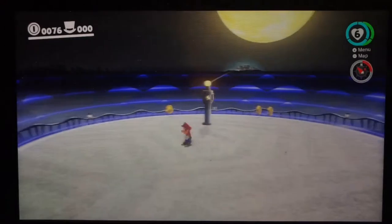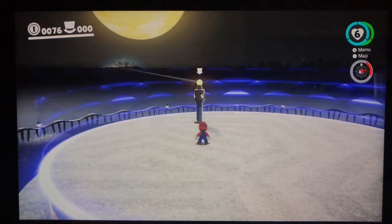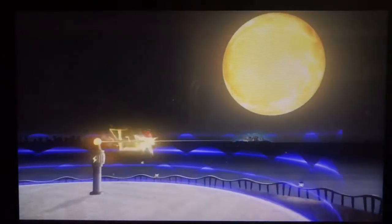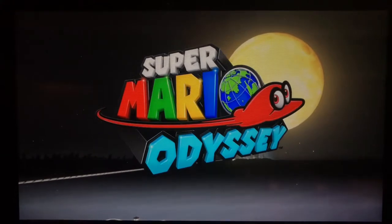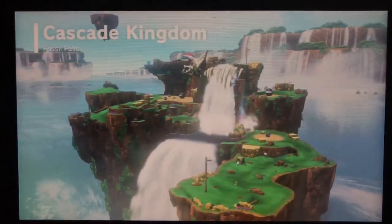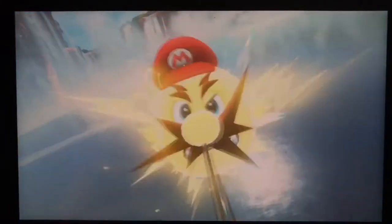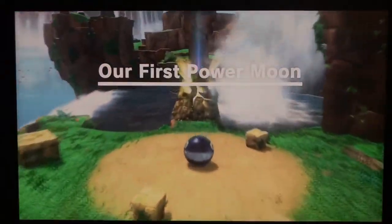Now we complete the Cap Kingdom! I'm gonna save some things for later. So the Cap Kingdom was basically the intro tutorial kingdom — it shows you the moves, the capturing mechanic, and all the good stuff. Then later kingdoms get more involved. Welcome to our first Power Moon and also the Cascade Kingdom!